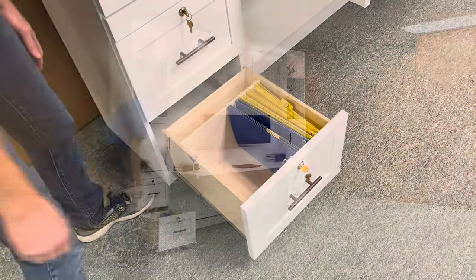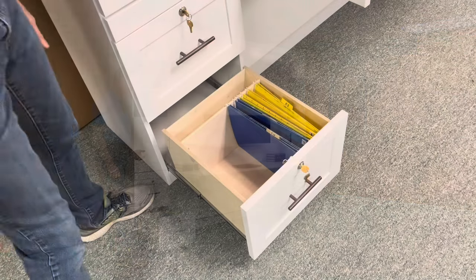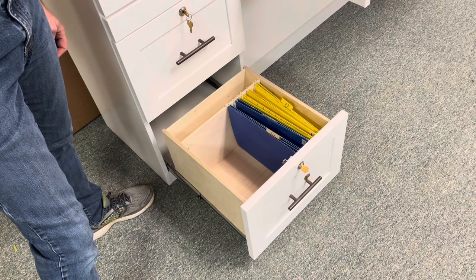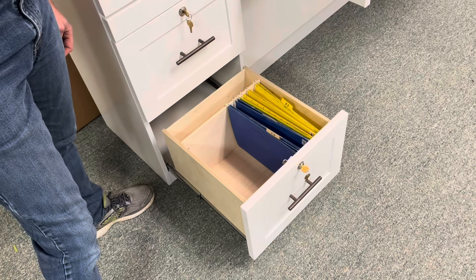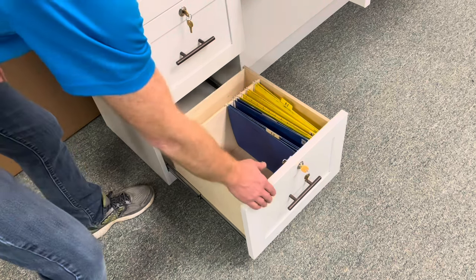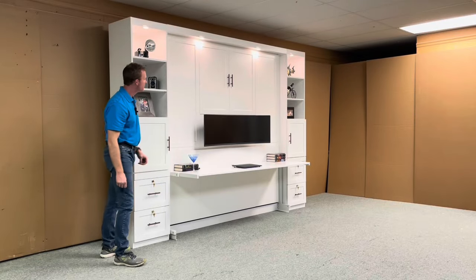Below that we have a locking file drawer. We build our file drawers in a unique way where you don't need a bulky wire system — we build the hanging file folder system into the drawer box itself. This one is set up to use 16-inch or standard file folders. You can take the divider out and have legal size file folders as well. All the drawers are also soft close and they all lock.